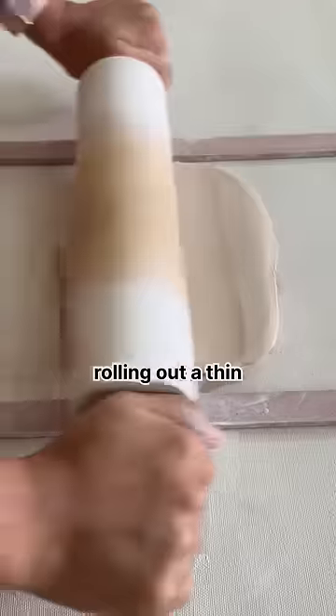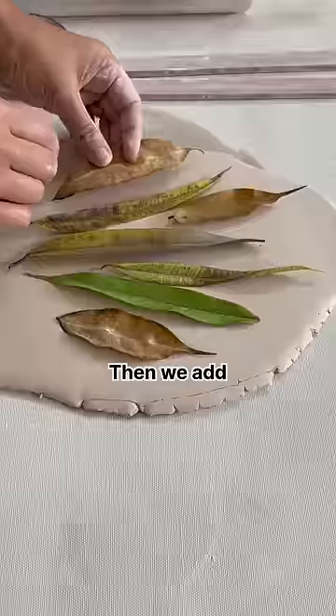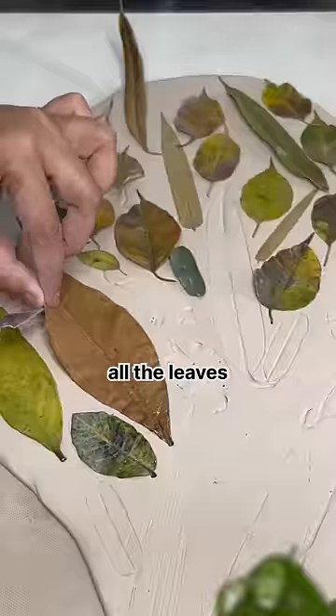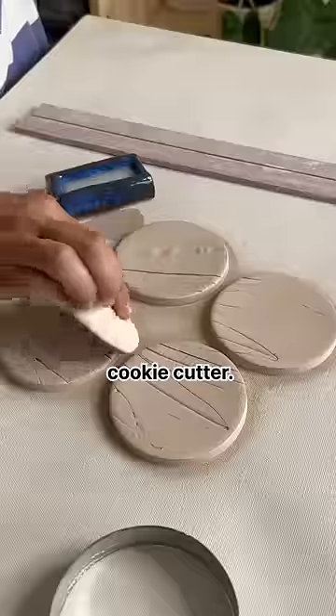First is imprinted. For that we start off by rolling out a thin clay chapati. Then we add leaves on top and roll it again for the leaves to imprint. Then we remove all the leaves and cut it out using a cookie cutter.